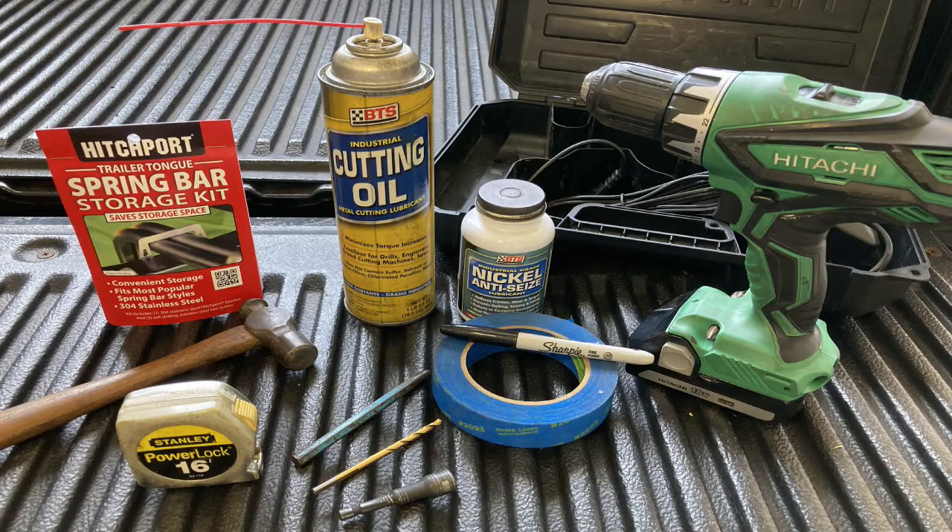For installation, you will need the following items: a tape measure or ruler, masking tape, marker, center punch, hammer, a power drill, 3/8 inch hex driver bit, cutting oil, nickel anti-seize compound, and, if desired, a 3/16 inch drill bit.